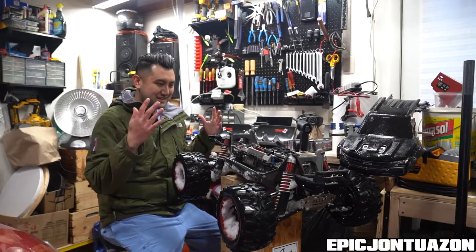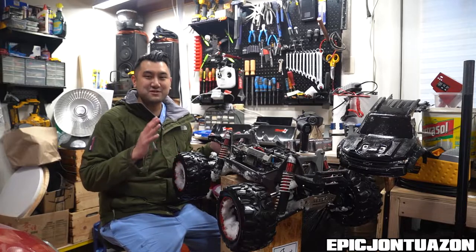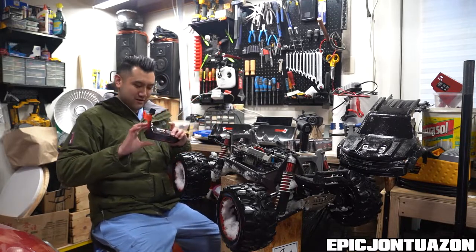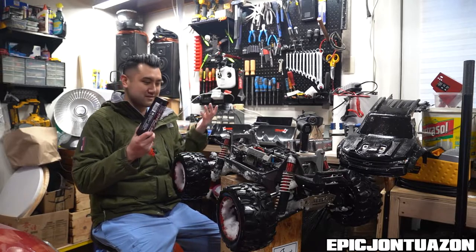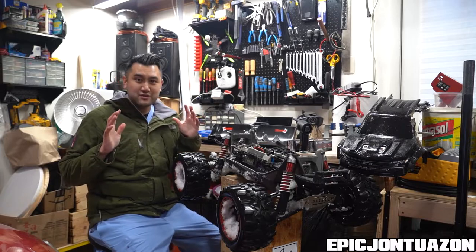Okay, so there you have it — the Traxxas X-Maxx 8S. It's super fun. I'm so happy that it was just the batteries. I just bought brand new 6700 milliamp batteries, the same ones that came with it, and I'm super happy that it just works.